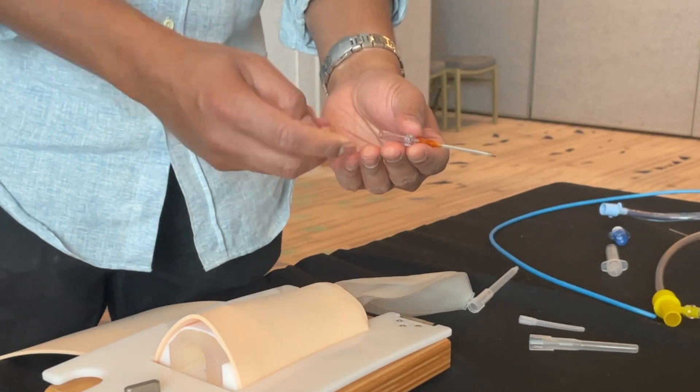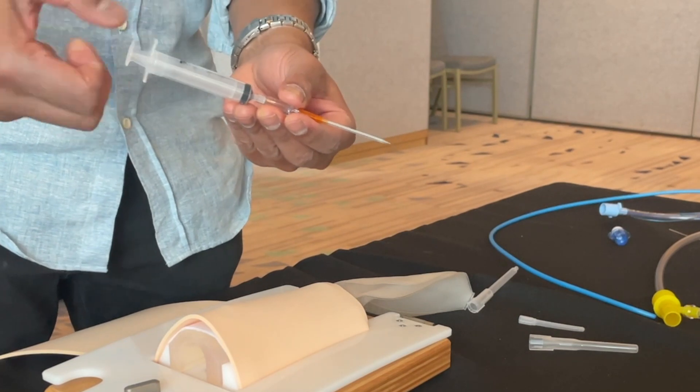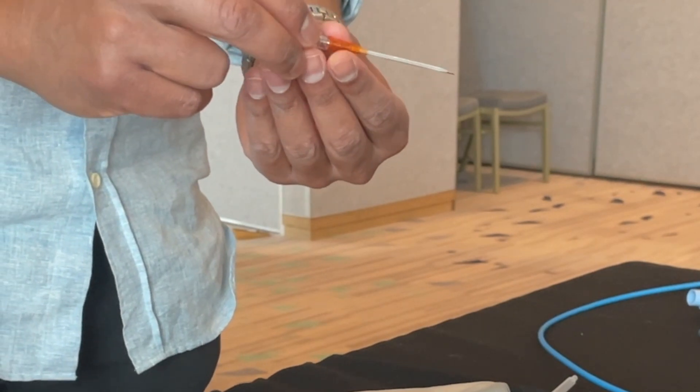The BD inside cannula is really useful because first of all, you can take the back of the chamber off — that's where you can attach a syringe and check for positive aspiration of air. Also, this cannula isn't a safety cannula, so you can reinsert the needle.